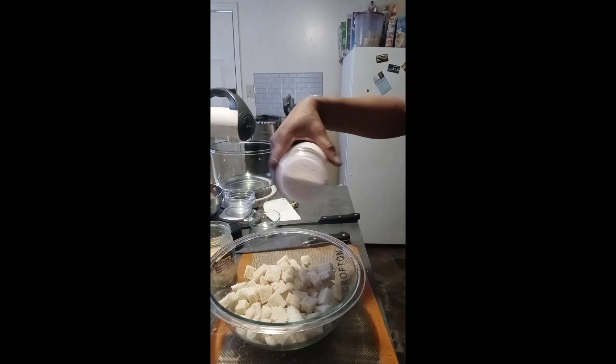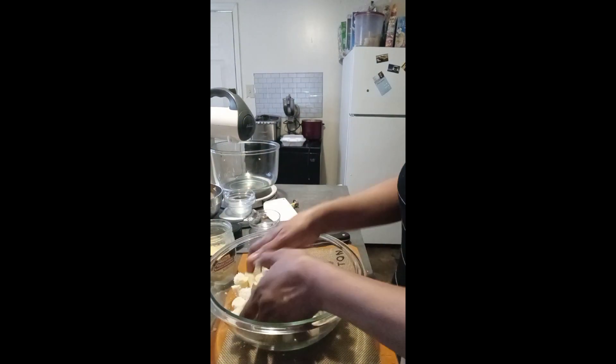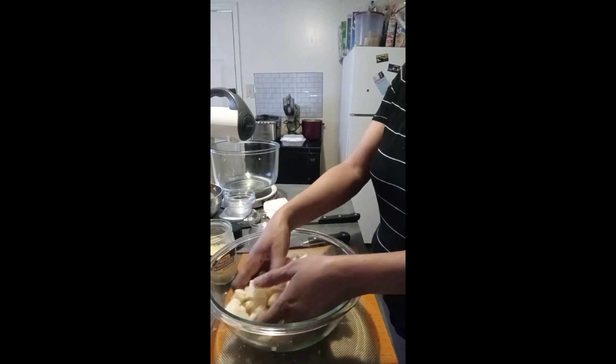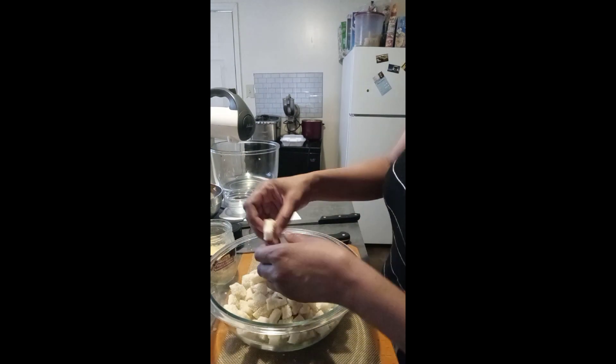Just adding the garlic powder. Now you can add as much or as little as you want, depending on how garlicky you want it to taste. I like garlic, so it doesn't matter how much is on it, as long as it's not too overpowering.